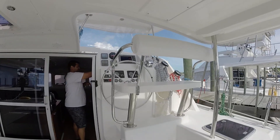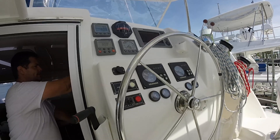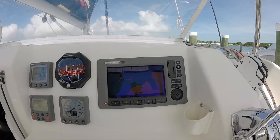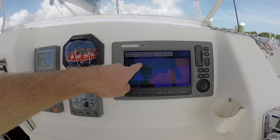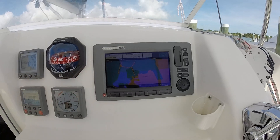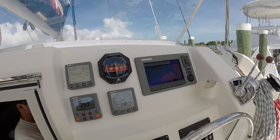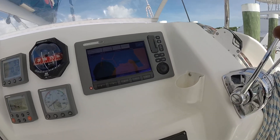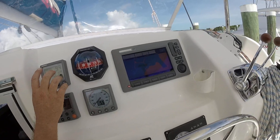We could start up at the helm. How's everything look on the helm? Everything works? There's where we are, right there. Does this have the transducer on it as well? Depth transducer? Depth is reading right there.